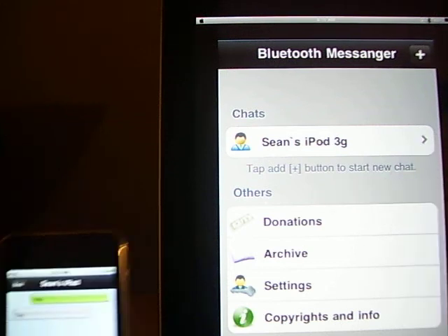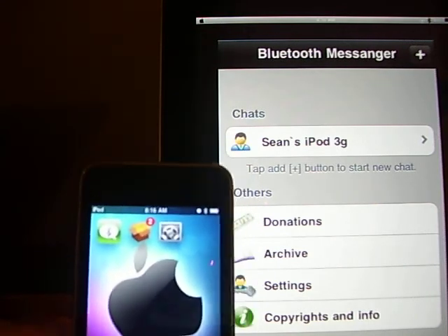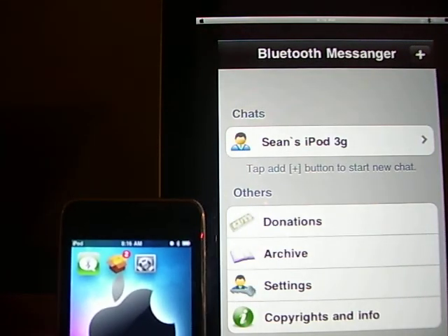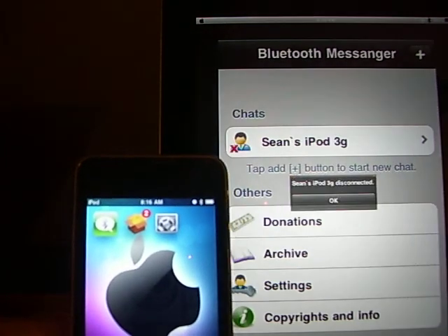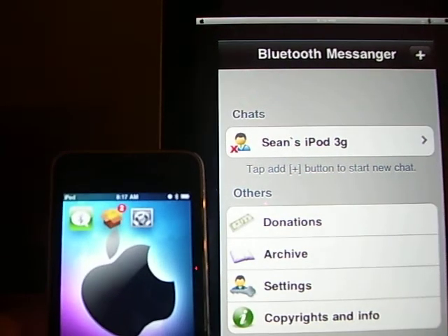Anyway, that's all. It's a really simple, nice app and I wanted to keep it short. So that's it. You do need to be jailbroken, but that's all. So have fun with it.